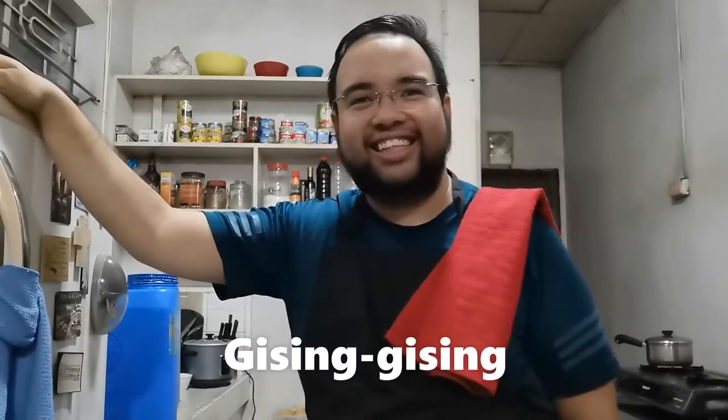Hi! Welcome to my first cooking vlog. Tonight, I'm going to attempt to make one of my favorite dishes, gising-gising. Come on, join me in the kitchen.